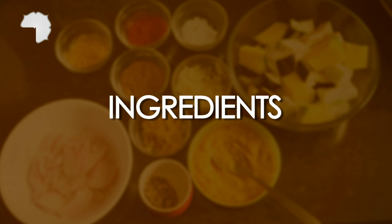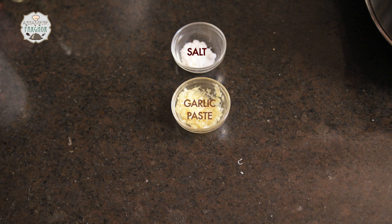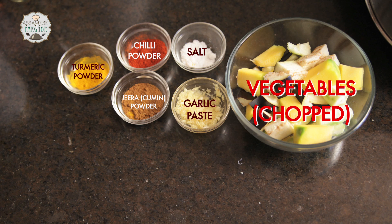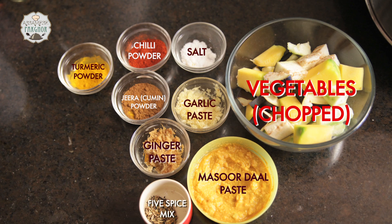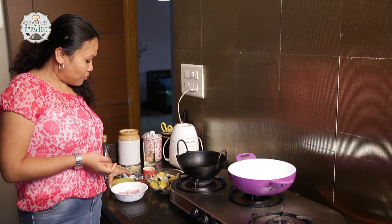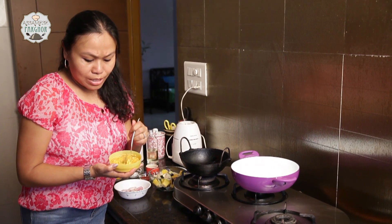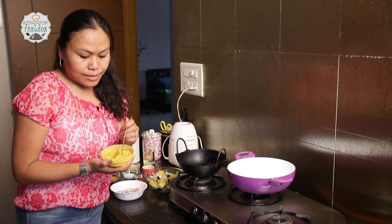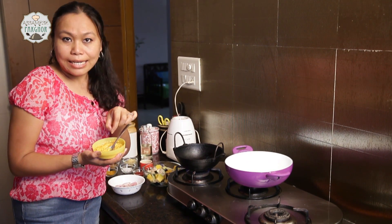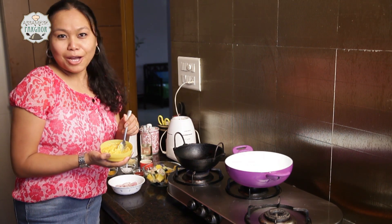Here are the ingredients for this recipe. We have got all our ingredients with us. I am going to start off with making our bori. You have to soak a little bit of masoor ki dal, then after 15 minutes grind it, add some salt and haldi, and your mixture will be done. You can also buy it from the market but I prefer the homemade way.